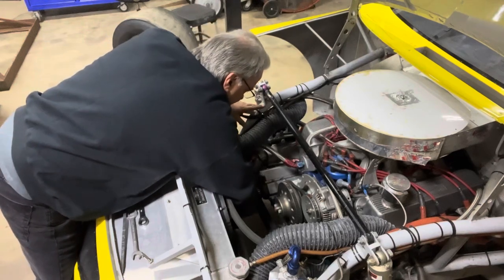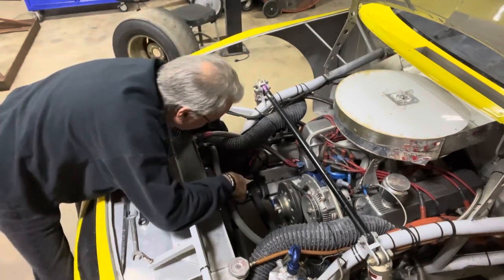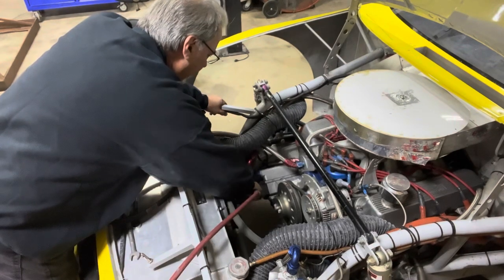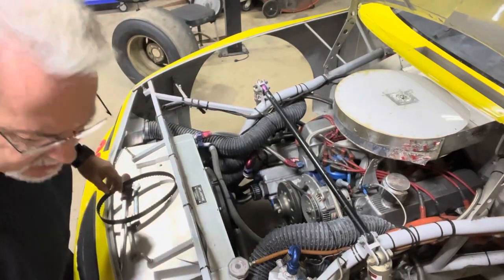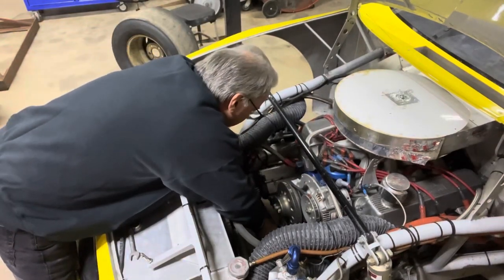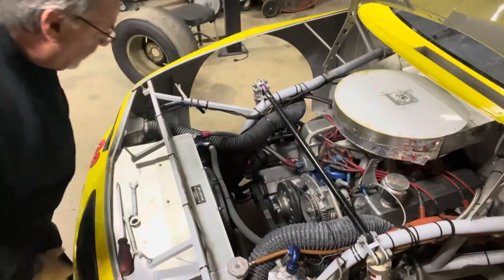I do not like dry sump motors for this reason right here — I mean you gotta have them, but man they're so aggravating. That should be good enough. It's only been a week and a half or two since I've run it. I see it's going backwards now, so that should be good enough. We'll get our belt back on — okay, that's on there now.